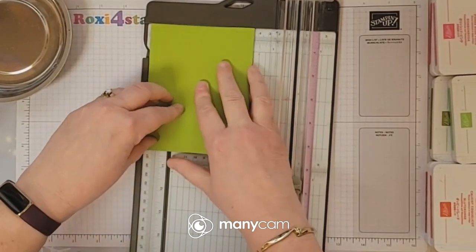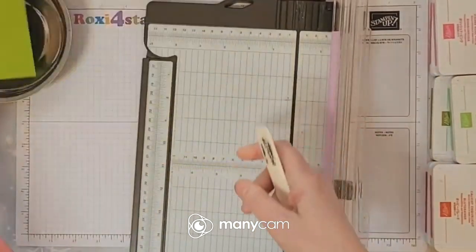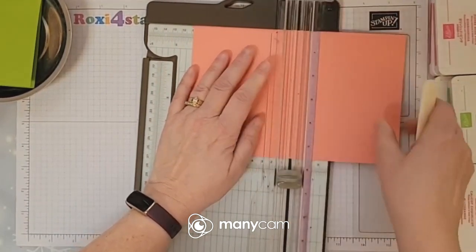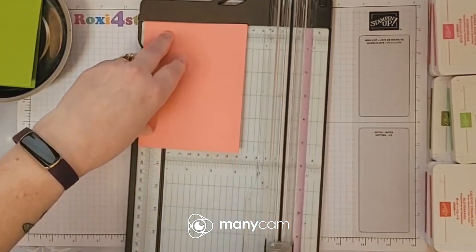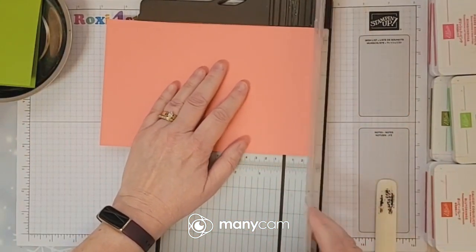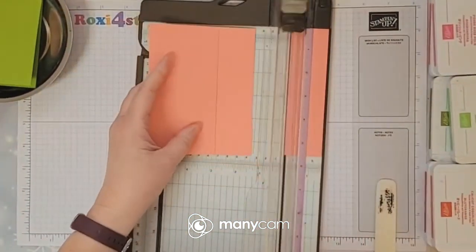If you line it up against that and then use your bone folder, you're pretty much guaranteed you're not going to have any hangover. There's that one. Let's go ahead and do this one at four and a fourth again — make sure that's all lined up so we can get that nice and smooth. On this one, let's go ahead and cut off an inch and a half, which will make it a peek-through card.